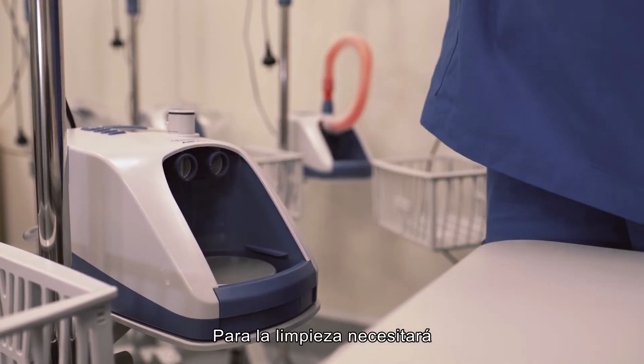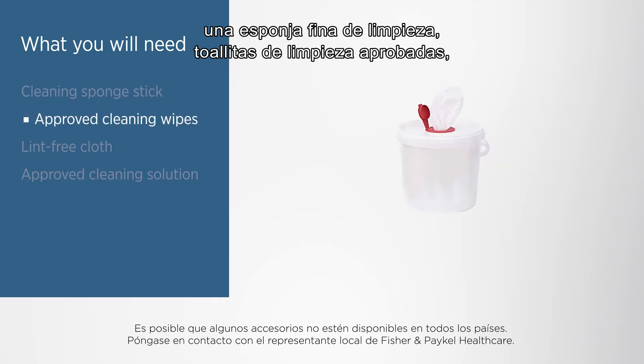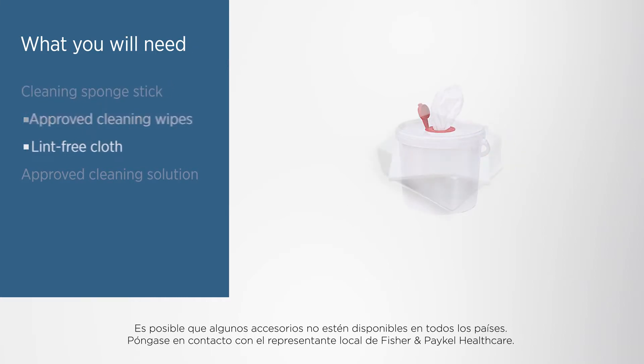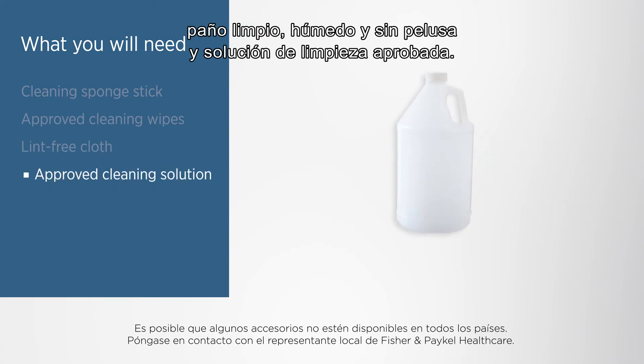For cleaning you will need a cleaning sponge stick, approved cleaning wipes, a clean, damp, lint-free cloth and an approved cleaning solution.